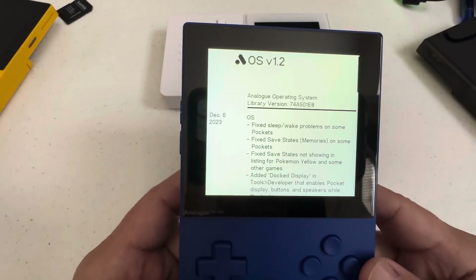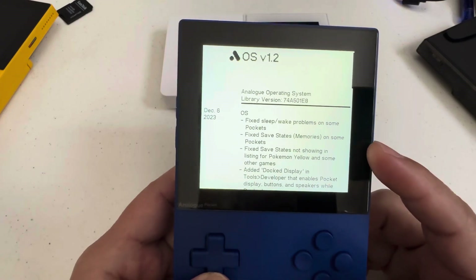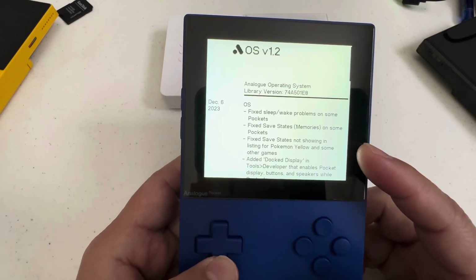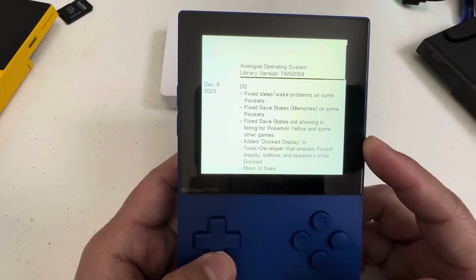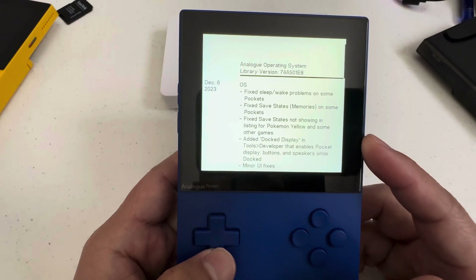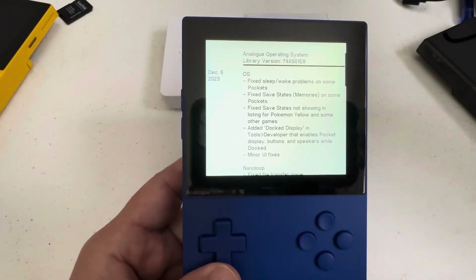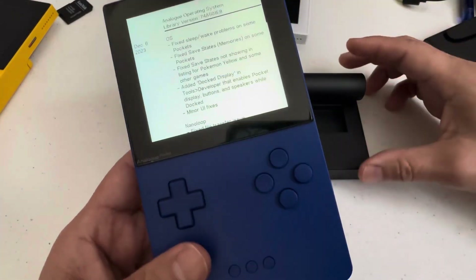The update fixed the sleep and wake problem, fixed the safe stage, and fixed safe states not showing. It also added the docking display tool — developer that enables the pocket display button and speaker while docked. So I'm going to have to plug this into a docking station as well because there is a patch for it.